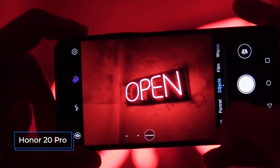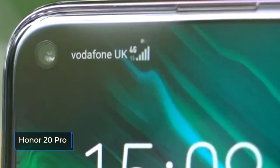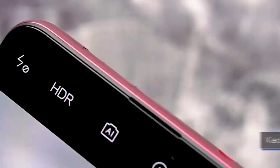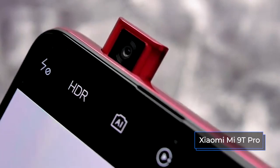The selfie camera in the Honor 20 Pro is also, in my opinion, more successful: 32 megapixels plus optical stabilization. The Xiaomi Mi 9T Pro received 20 megapixels and there is no optical stabilization.